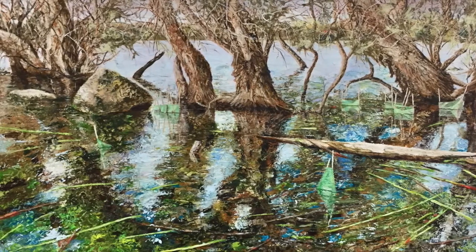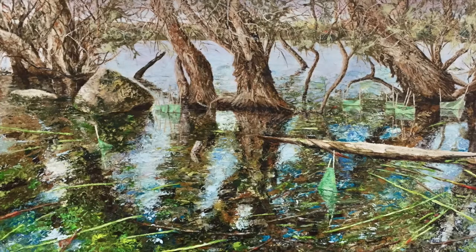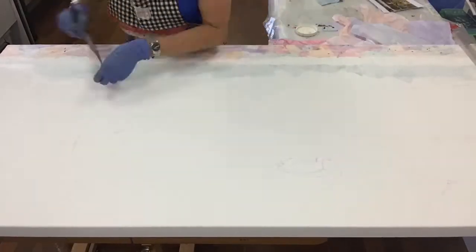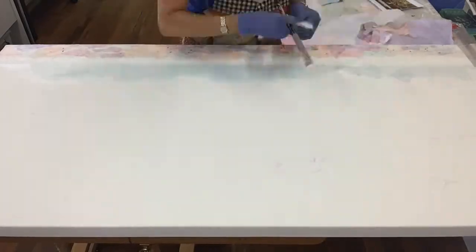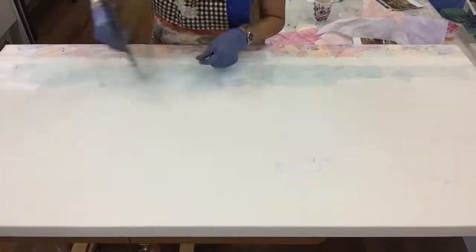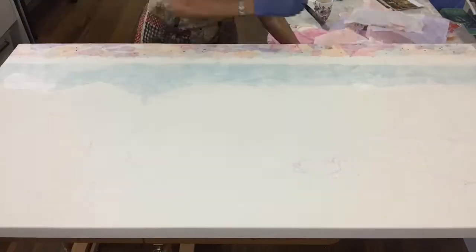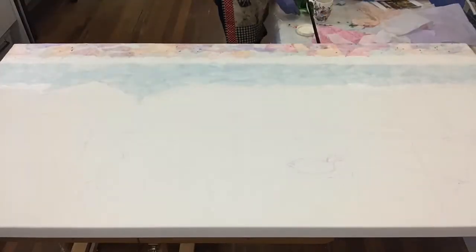Thanks for watching and I hope that you enjoy this little production of Lake Joondalup. Here we go getting started with creating the painting. I'm using a technique of collage where I'm ripping up tissue paper and layering it down to create the basic image to start with.